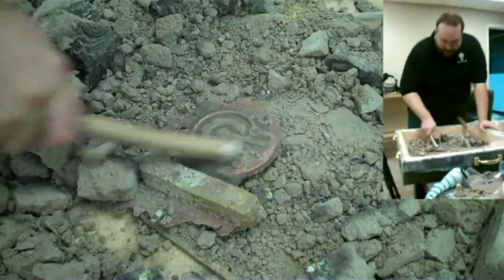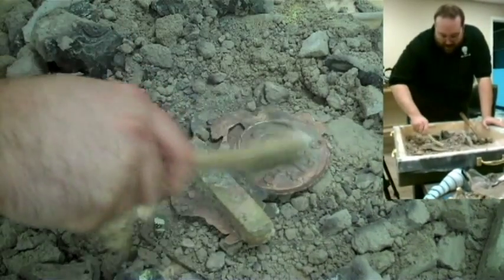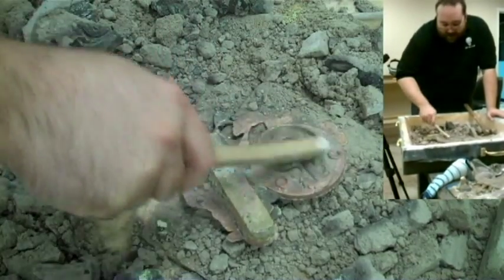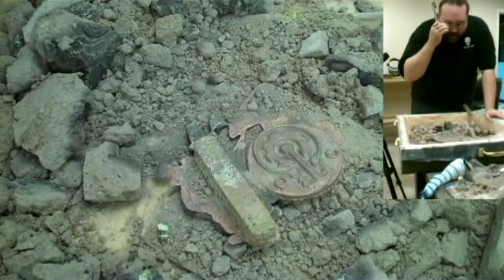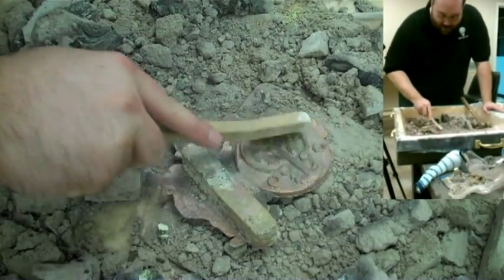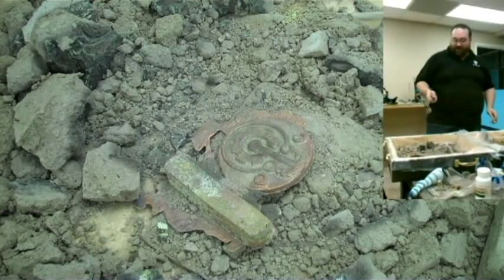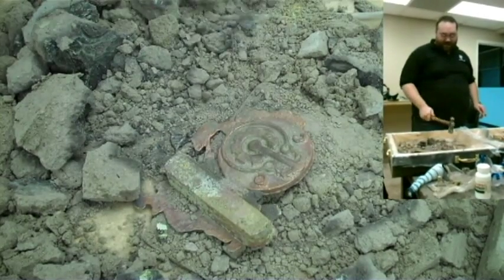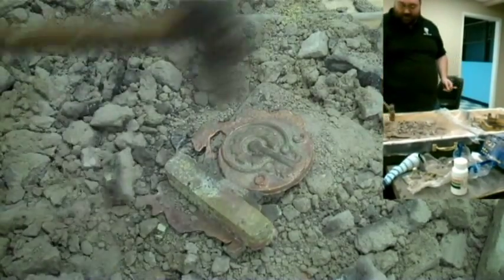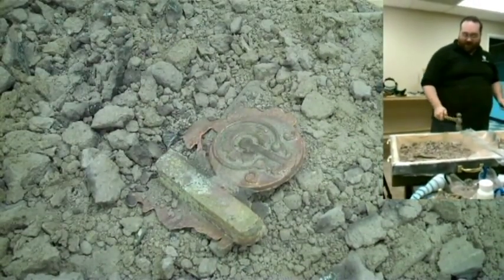And there we go. A little bit of cleanup, and you can see we have an excellent cast of the original plastic piece. We will have to take this to our grinder and cut it off here, and grind off this extra down there. But if we finish it up, it will be beautiful. After you have finished casting, just go ahead and smash up your lumps of sand, get all the chunks off, add a little bit of water, and you are ready to cast again.